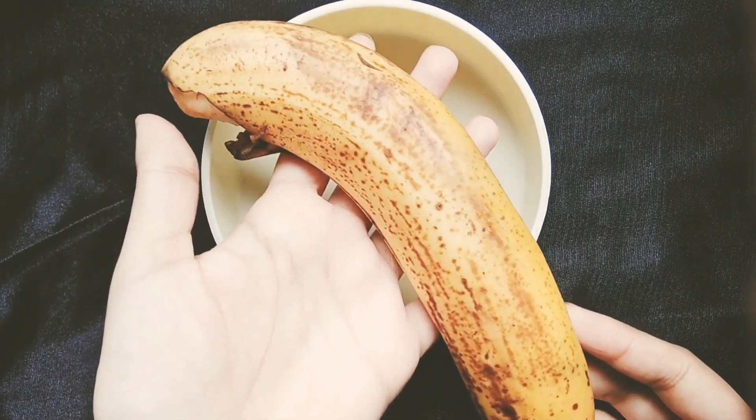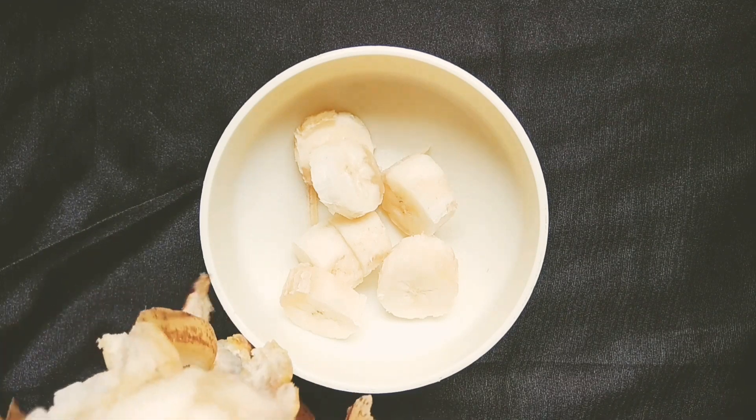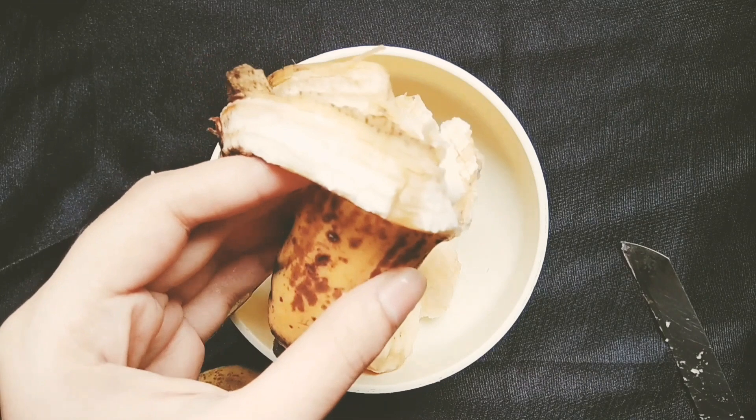To prepare this DIY frizz-free hair mask, you'll need one ripe banana. You can also use one which is overripe or mushy — bananas work amazing for your hair and skin as well. If you had never tried it previously, then you need to try it at least once. Peel off the banana skin and chop it into small pieces.